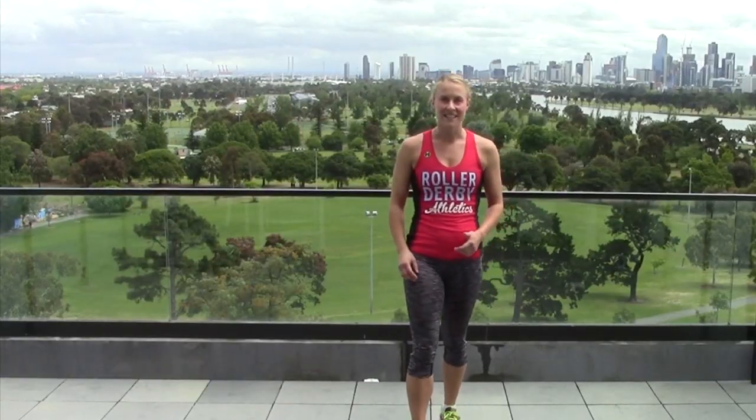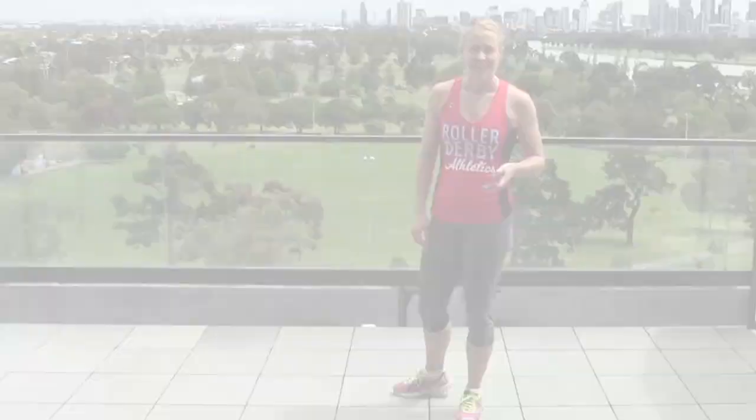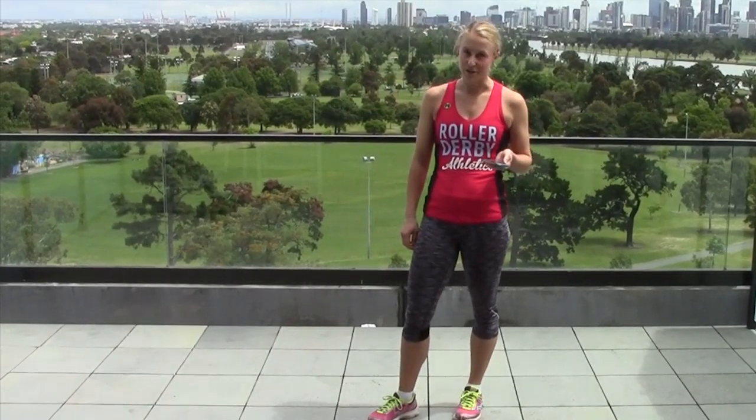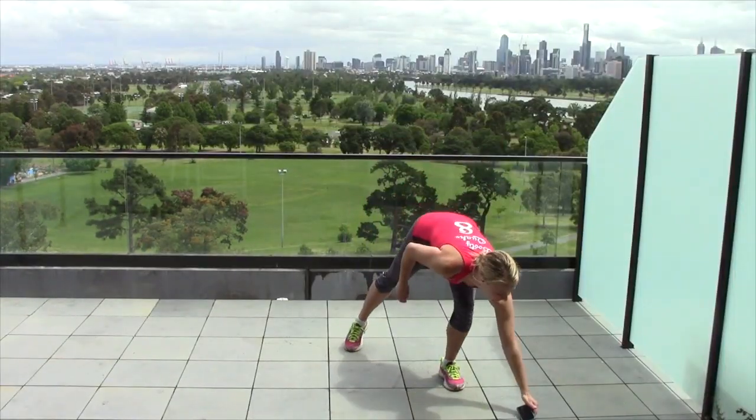So those are the three exercises: 10 reps, 10 reps, 20 reps. See how many rounds you can do keeping good form in 12 minutes. Make sure that you warm up before you get started, set a timer for 12 minutes to count down. Here we go.